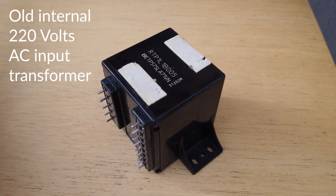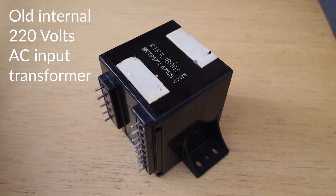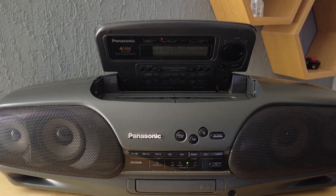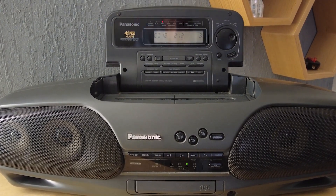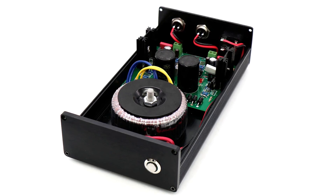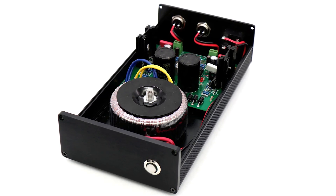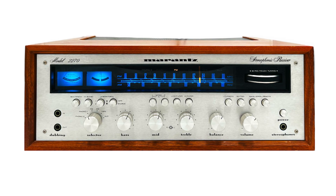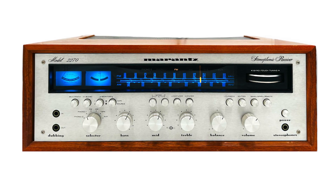I decided to open up the stereo and replace the 220 volt transformer with a small switching power supply which can work from 100 to 240 volts on the input side. I know audiophiles may look in horror at using a switching power supply as opposed to one with a fancy donut transformer which produces less noise. But let's face it, this Panasonic isn't some classic amp like a Marantz 2270, so I will continue with my budget solution.